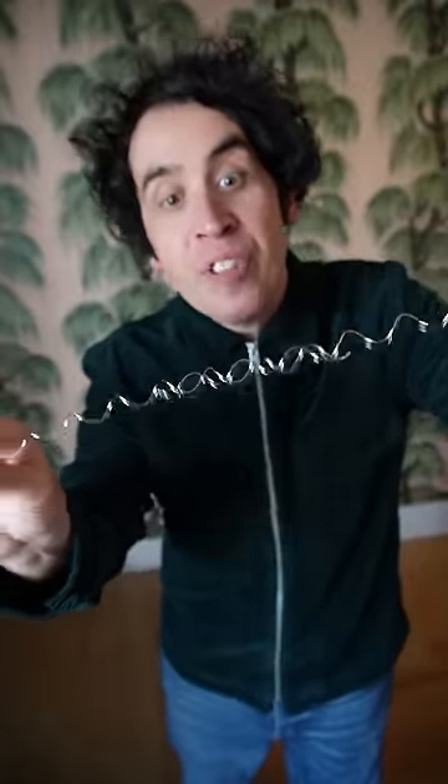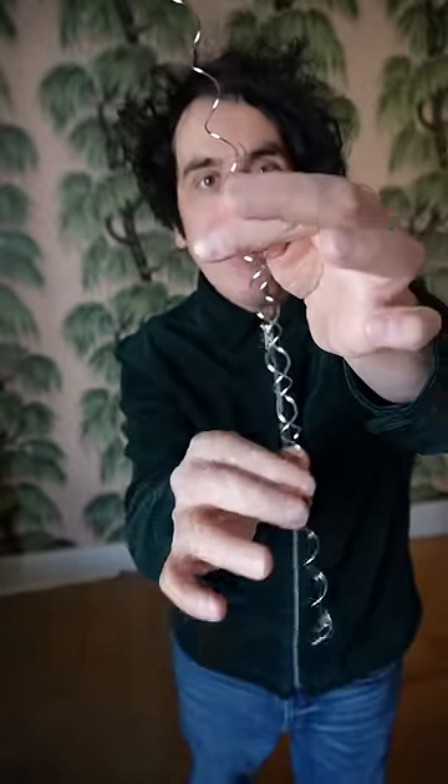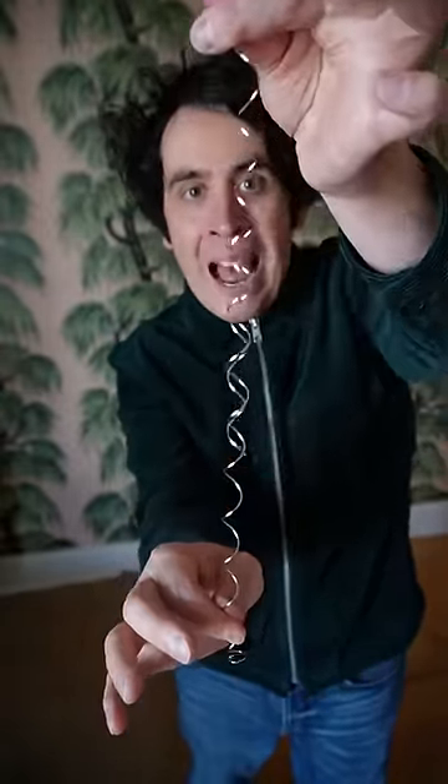This wire puzzle is so confusing — see if you can figure it out. I've got these two pieces of wire that are bound together just in the middle like this, and it doesn't matter how hard I pull them or how much I try, I will never ever be able to separate these two pieces of wire.